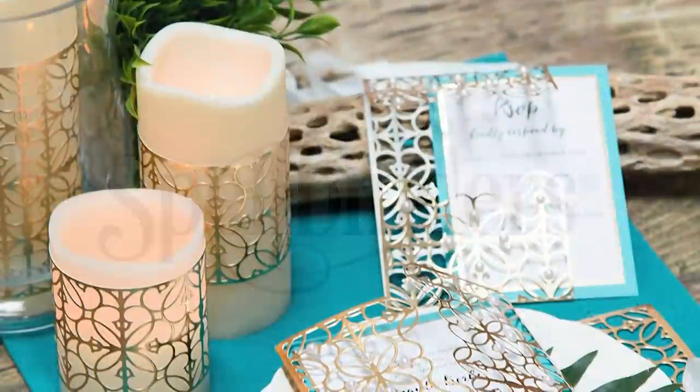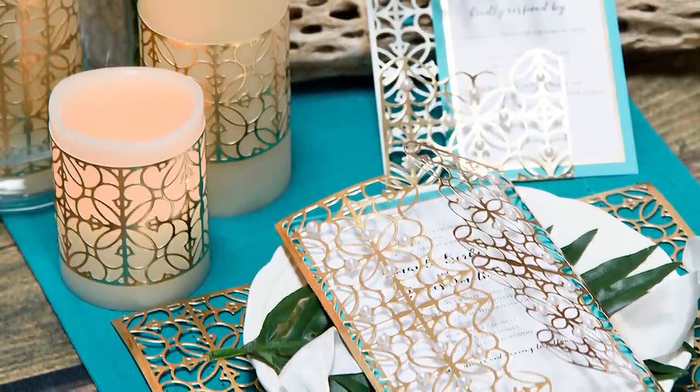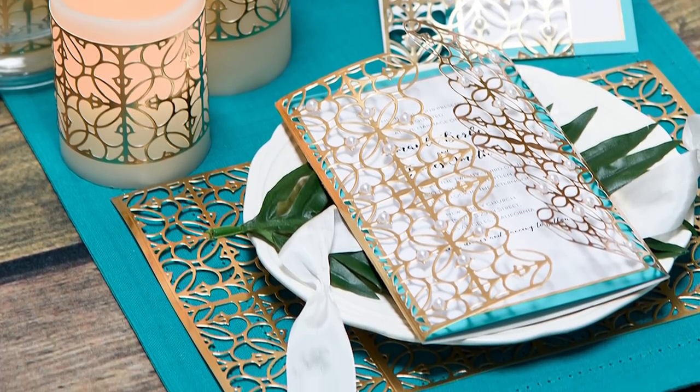Hello everyone, this is Yanis Makula here at Spellbinders. Thank you for joining me today. In this video I'll show you how to use one die to create a number of paper objects to style a wedding.